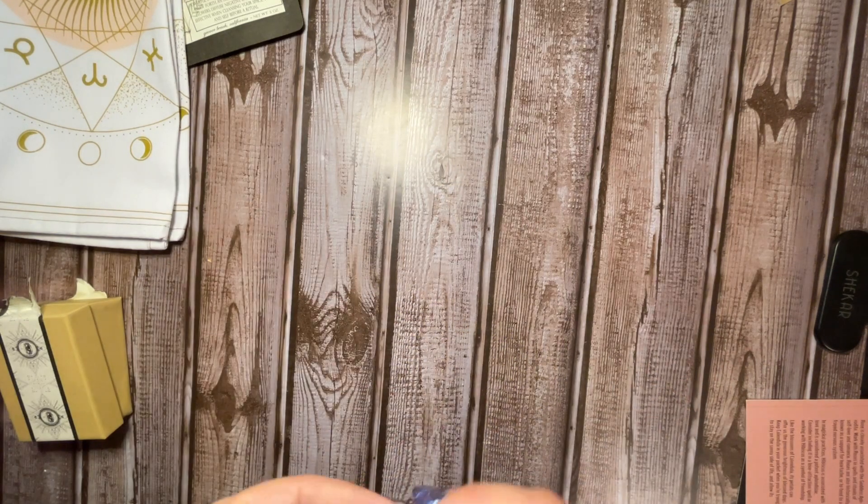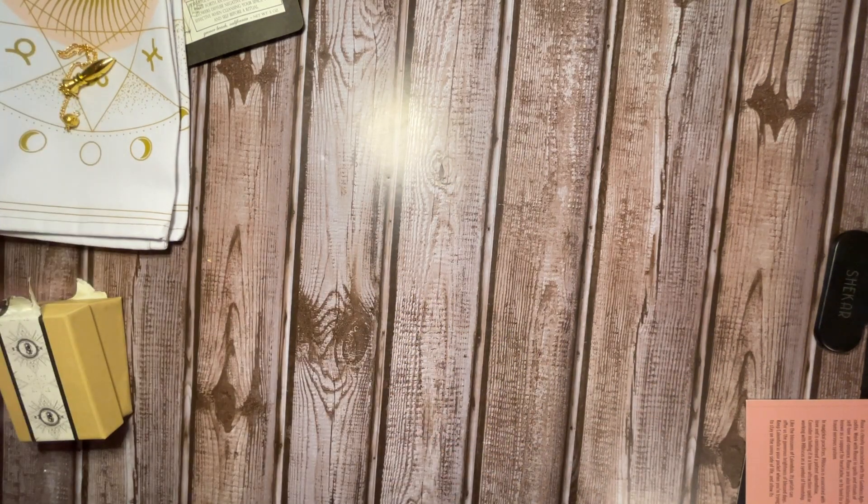Other than that, that looks to be about everything inside this box. And I will talk to you guys again soon. Bye.